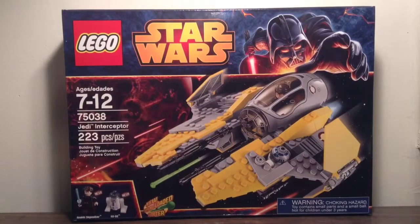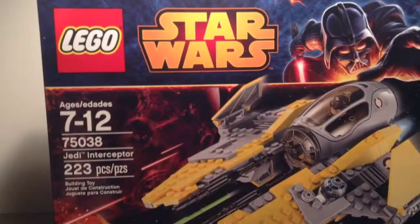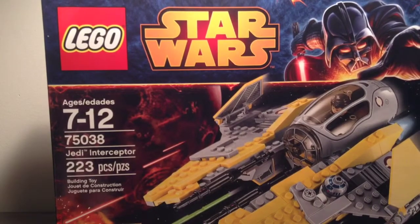Hey guys, it's Sherpa Minifig Mancube with another LEGO Star Wars 2014 Winter Set to build for you guys. This is set number 75038, Jedi Interceptor, with 223 pieces and a retail price of $24.99.